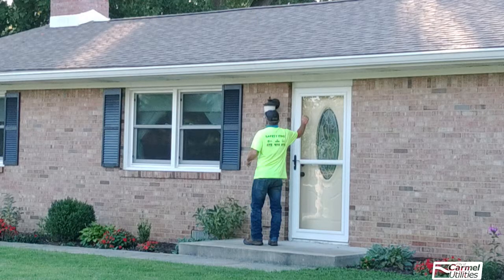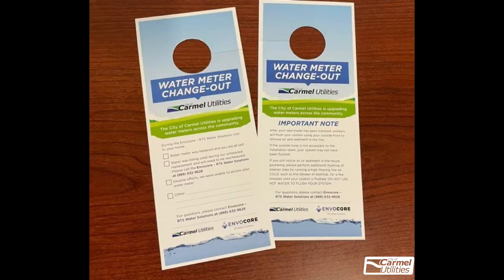Before the work begins, an Invacor RTS Water Solutions team member will check to see if the water is currently being used inside the home and will give a courtesy knock at the front door. If water is being used, they will leave a door hanger on your front door with a check box indicating they were unable to perform the tasks. Residents will be given instructions on the door hanger on how to schedule the install.